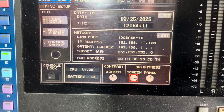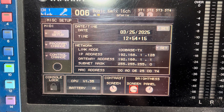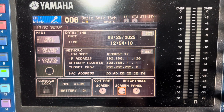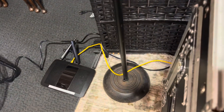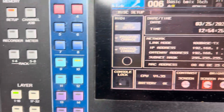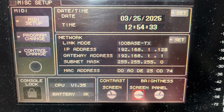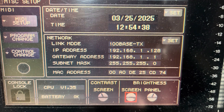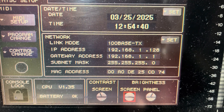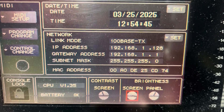Someone was asking about setting up the LS9 with the LS9 Editor app, which Yamaha makes under the Studio Manager series. First thing you've got to do — I've set up a little Wi-Fi router here. The cable goes into it, and then you go to Setup to find your IP address. Make sure your IP address is correct. This Yamaha LS9 will not take DHCP — it uses a fixed static IP address.